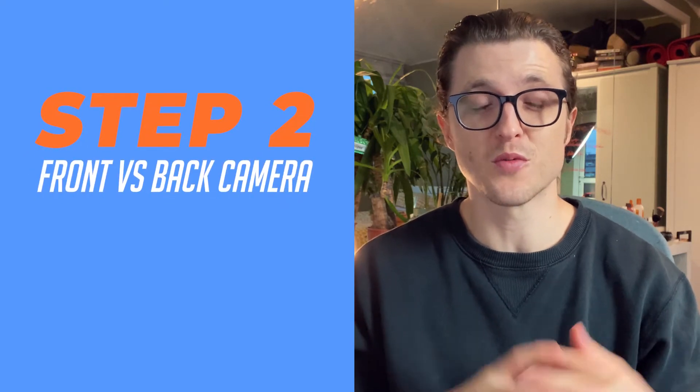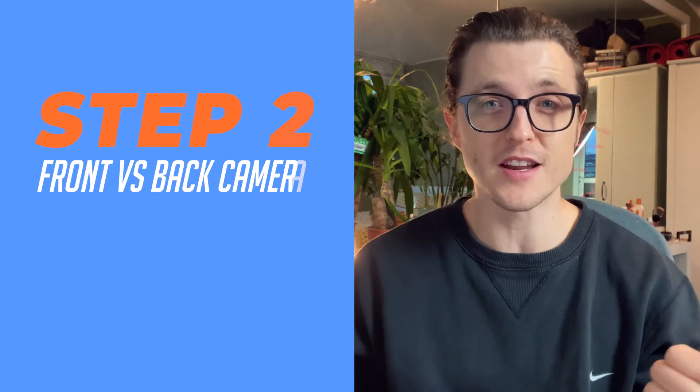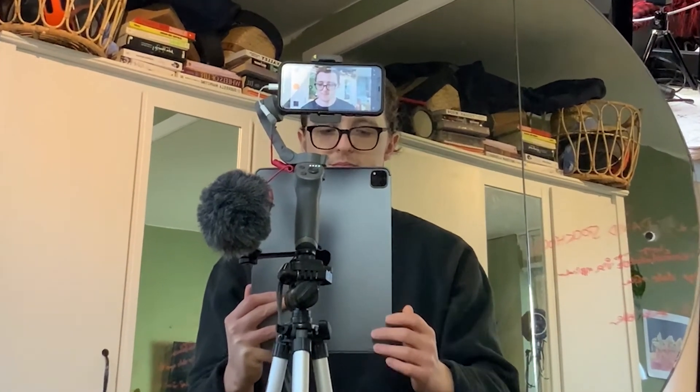Step two — a very commonly asked question in iPhone videography: should you use the front camera or the back camera? The advantage of the front camera is that you can see yourself. Pro tip: make sure you look at the camera lens, not at yourself on screen — otherwise it won't look like you're maintaining eye contact. I prefer using the front camera so I can see my framing. With the back camera you can't see yourself, so the trick is to use a mirror, though I find that incredibly fiddly.